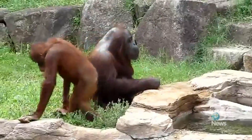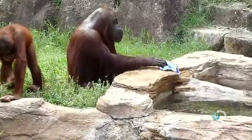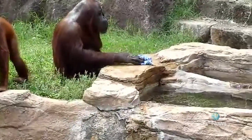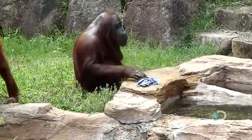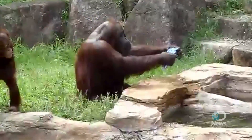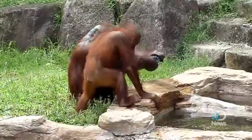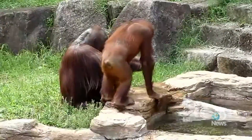All great apes are great observational and social learners. There have been studies done on chimps learning how to fish for termites in the wild, and even in captivity they've demonstrated that they can copy similar actions. So while this particular orangutan may seem absolutely brilliant, this isn't all that uncommon, particularly in captivity.